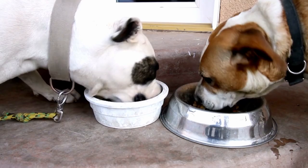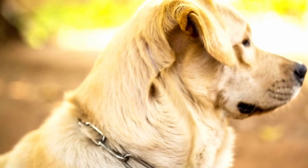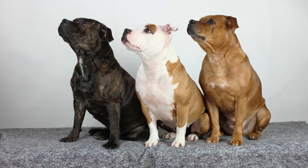Labradors always come in one of three colours — black, yellow, or chocolate — but Staffies can come in various solid colours and brindle. The parents' colours will determine the puppy's coat colour.